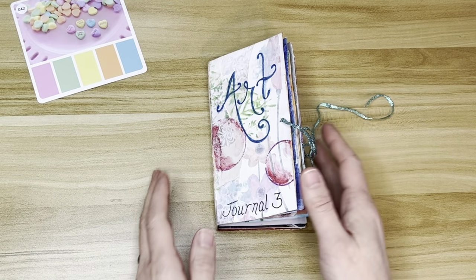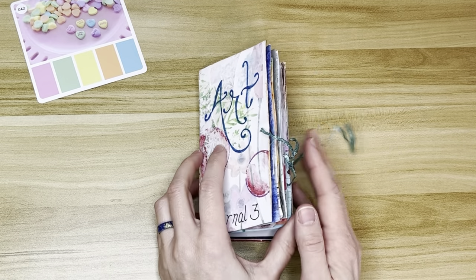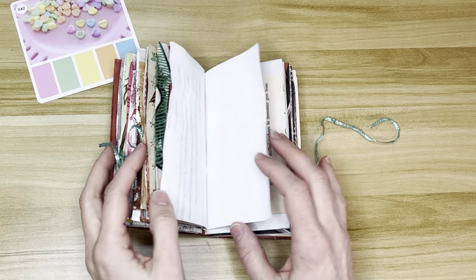Hello, my lovelies. It's Casey. Welcome back. We're doing another journal spread today in the Pocky Art Journal.